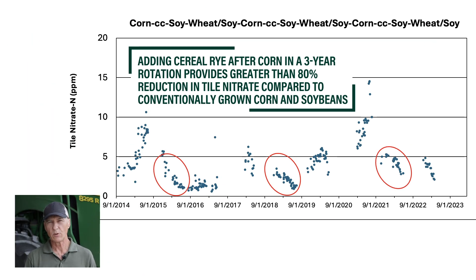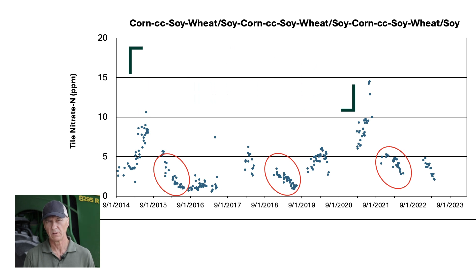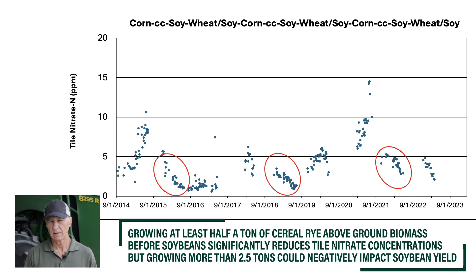Adding cereal rye after corn in the three-year rotation has been very effective. We've seen results of greater than 80% reduction in tile nitrate when comparing to conventionally grown corn and soybean on an adjacent field with the same soil type and same weather. We have found that if we grow at least a half a ton of above-ground biomass per acre of cereal rye, we can significantly reduce tile nitrate. We've grown as much as two and a half tons of above-ground biomass per acre when we've planted soybean green into standing cereal rye, which is very effective at reducing tile nitrate, but we worry that above two and a half tons per acre we may be impacting soybean yield, so I wouldn't go any higher than that.